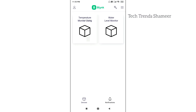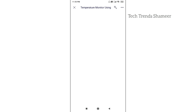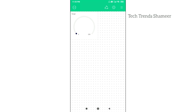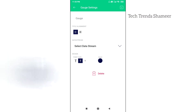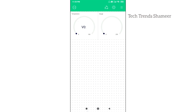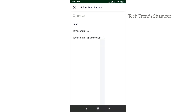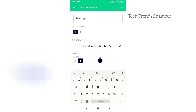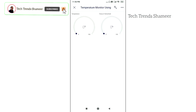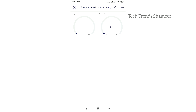Now we can set up the Blynk mobile dashboard. Download the Blynk IoT application from the Play Store. When you open the mobile application, you can see the template we created in the Blynk web dashboard. Open the template, go to settings, and add two gauge widgets — one for temperature in Celsius and another for temperature in Fahrenheit. Click on each gauge widget to select its data stream and give it a name. Once done, go back and the setup is completed — we can now check the output.